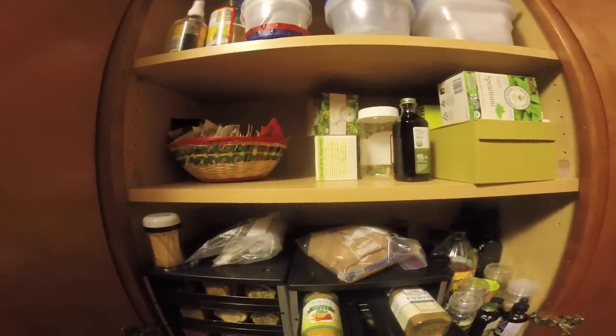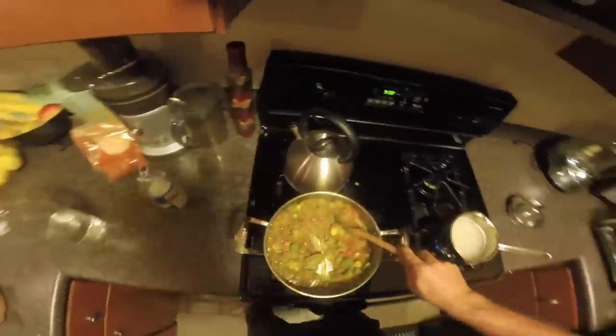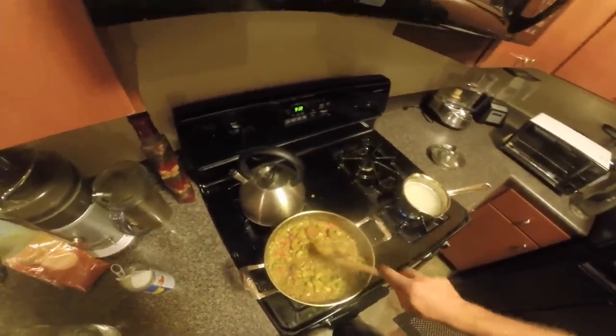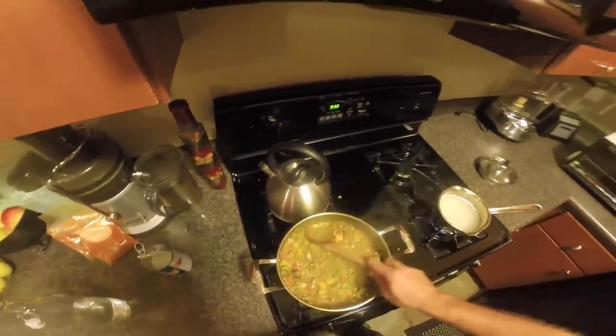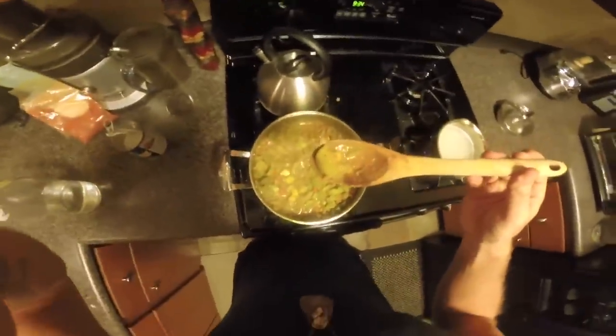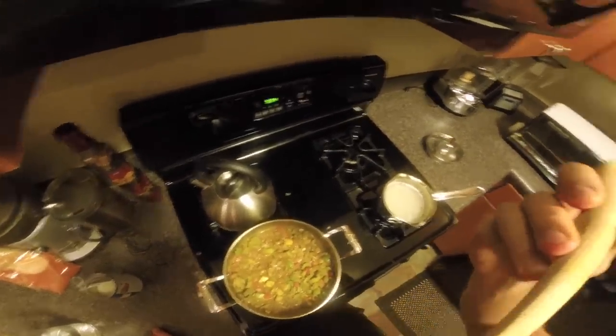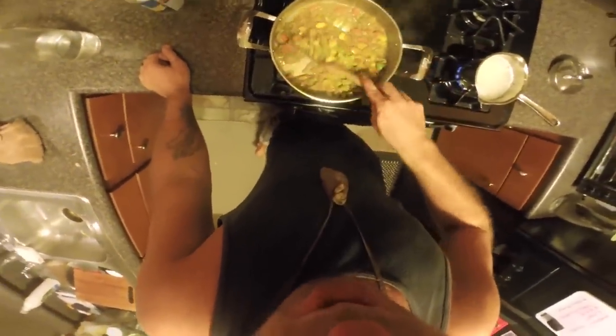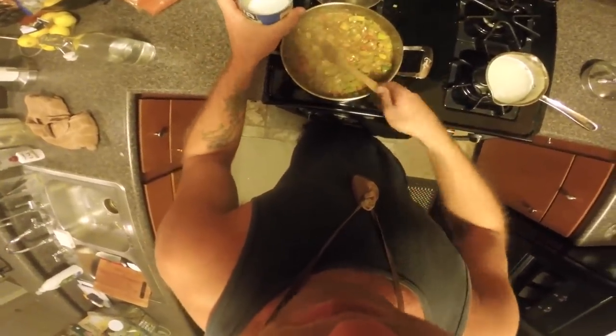That's all the stuff we already put in. See how it's getting a little more gooey and less watery — that is good. I haven't even tasted it yet, so it's kind of just whatever. I'm gonna taste it right now because if it's too strong you can always add more coconut milk. *tastes* Damn, it's good! Oh yeah — it's good! You know what, add a little of that caramel sauce — it makes it sweeter.